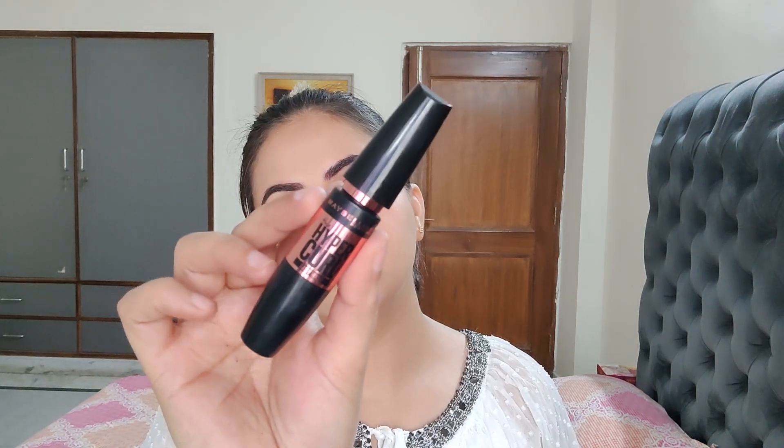Then I'm using an eyelash curler to curl my eyelashes. Now for mascara, I'm using Maybelline Hyper Curl Mascara.